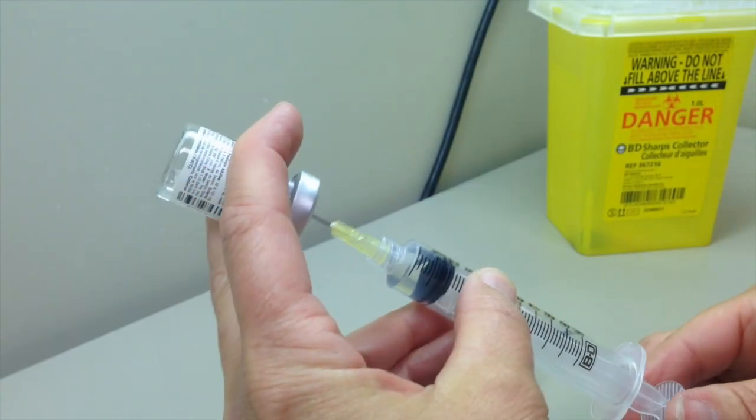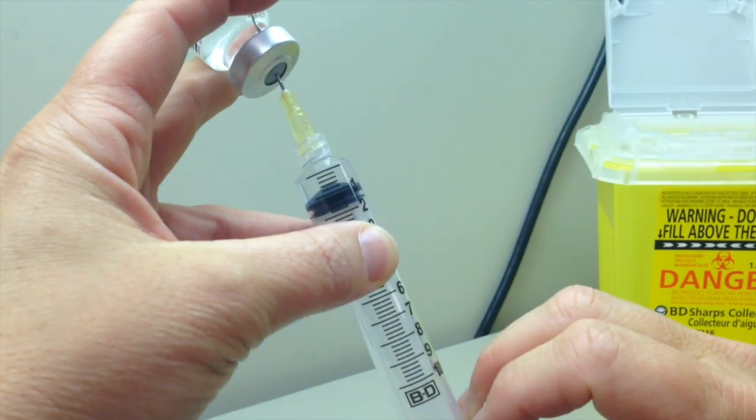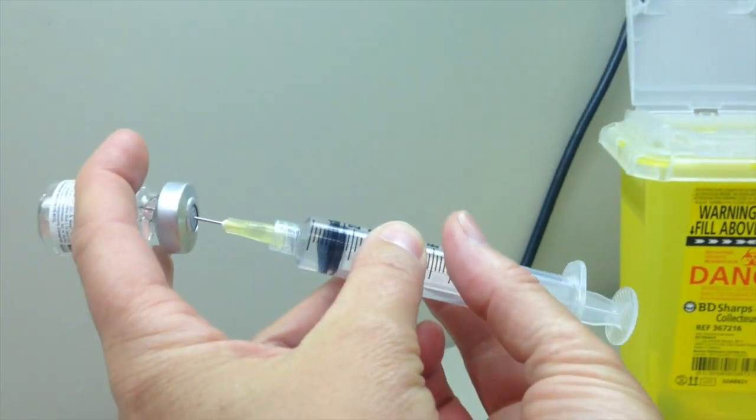Slowly withdraw the appropriate quantity of medication by pushing a little air into the vial and then pulling the medication out. Remove syringe from vial.